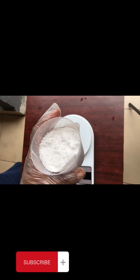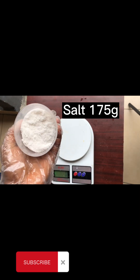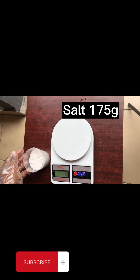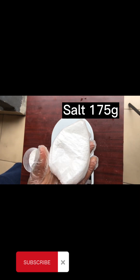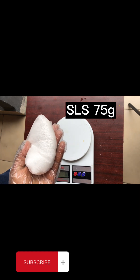The first ingredient we are going to be using is salt — I'll be using 175 grams of normal kitchen salt, not industrial salt, just sodium chloride. The second ingredient is SLS, which we are going to use at 75 grams.